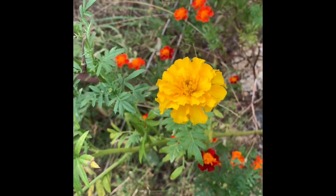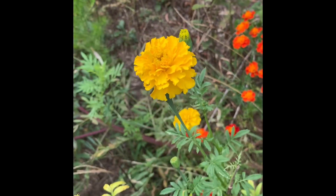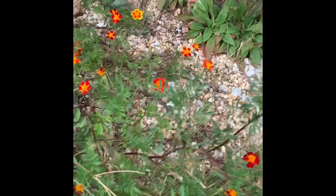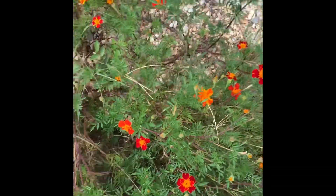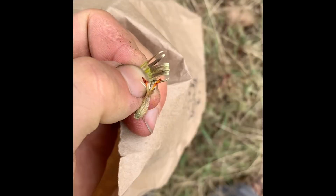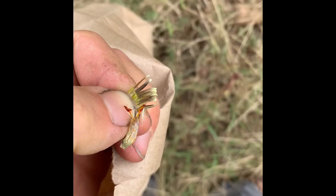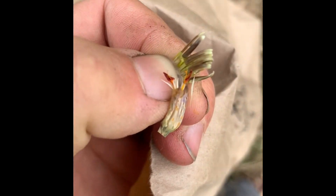I mix all different types together — I don't try to separate yellow or orange, tall or short, whatever. I just scatter them all over the place. I'll show inside, out of the wind, how I actually get the seeds out.